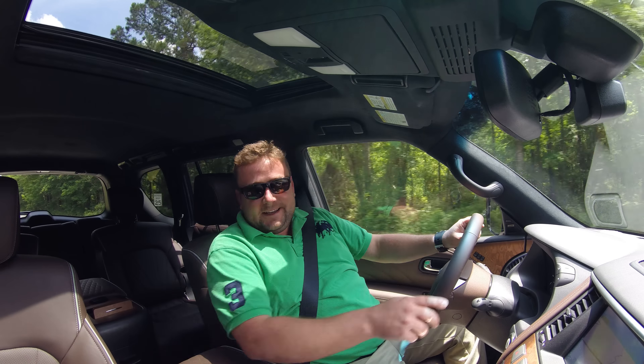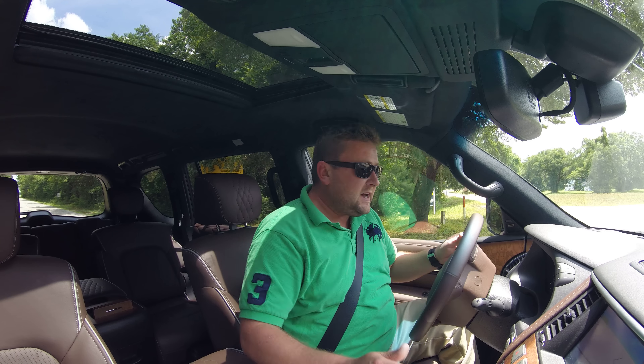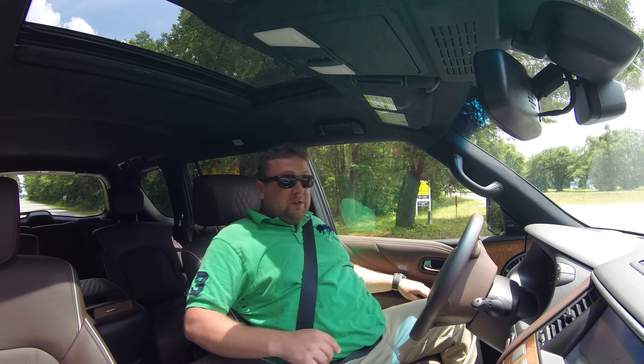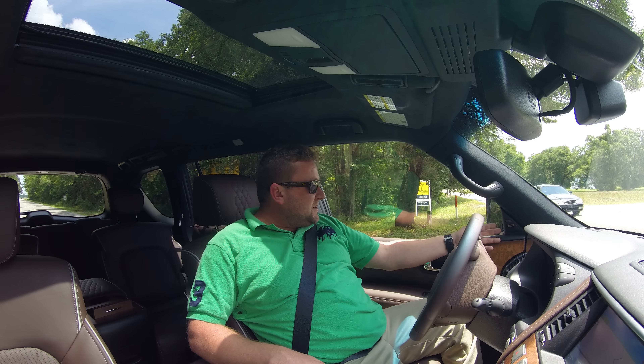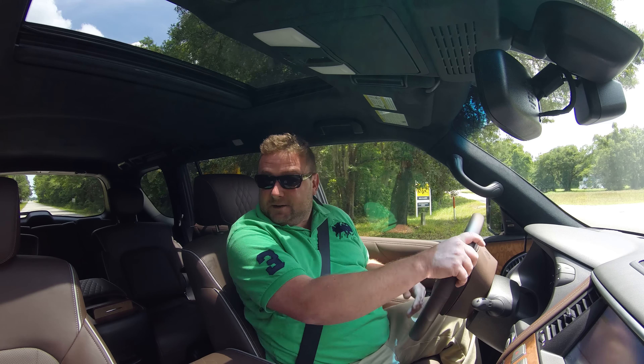The QX80 is so special inside and out. I hope you can see some of this nice open pore ash wood — that's the new style — with truffle leather wrapping literally every surface of the car, down to the speaker grills. Really just every single section of the QX80's interior is wrapped in this semi-aniline leather with a nice Infiniti waffle quilting.